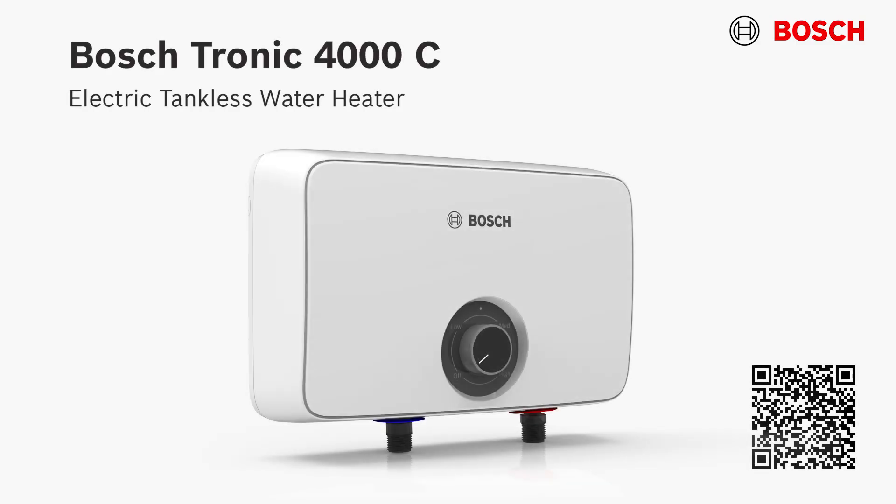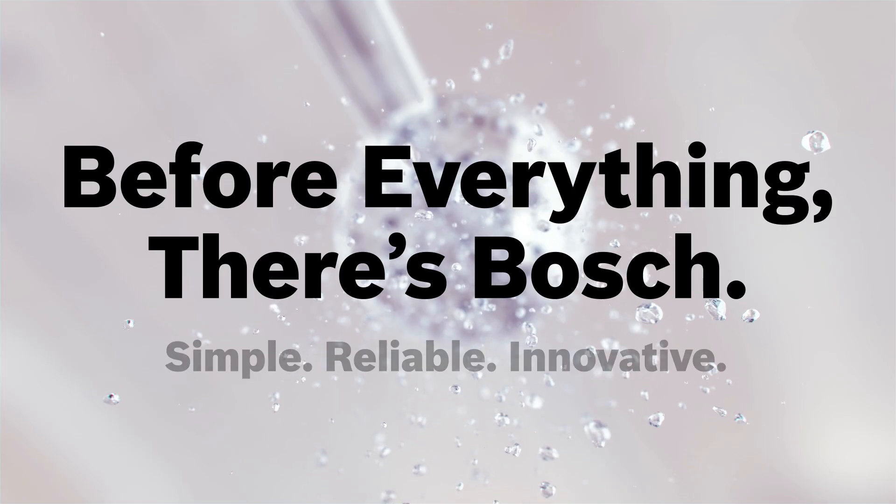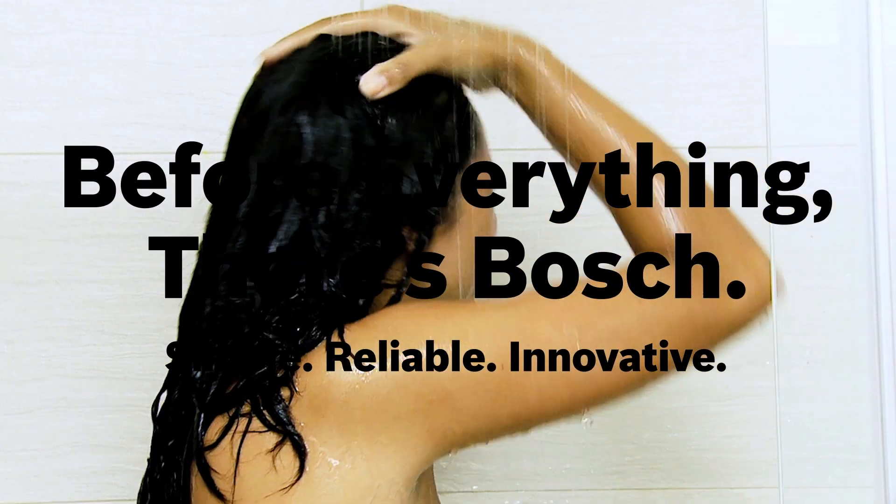That's all there is to it. You have completely installed the Tronic 4000C point-of-use tankless water heater. For more information please visit our website at BoschHeatingAndCooling.com, and remember, before everything, there's Bosch.